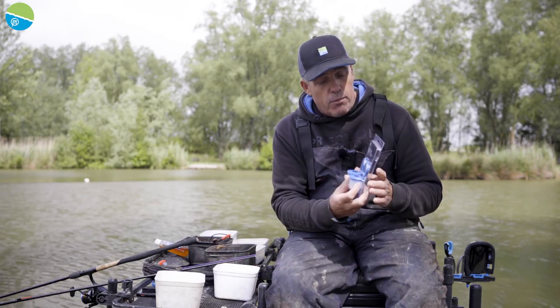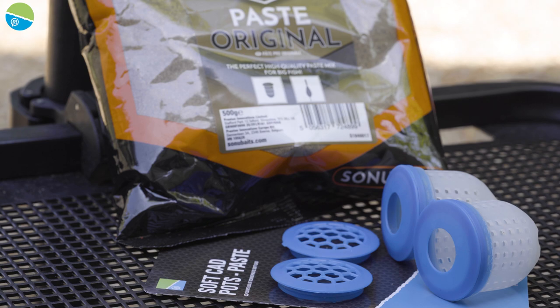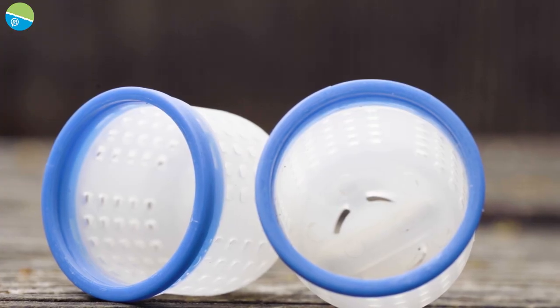Preston Innovations have brought this fantastic new little product out. It's called the Soft Cab Pot, but the pace version. And I'm going to run you through all the main features about these little pots.